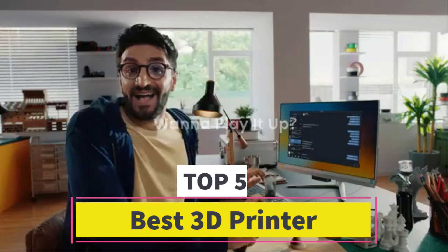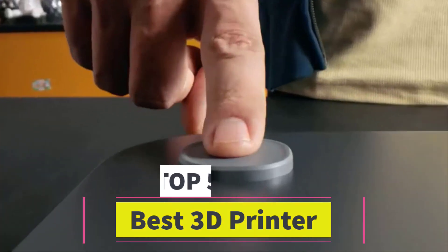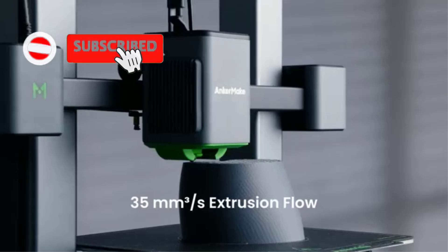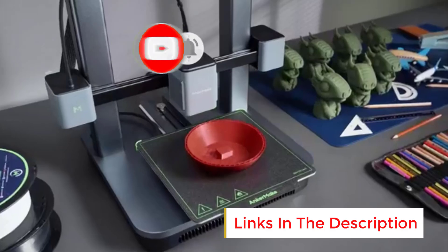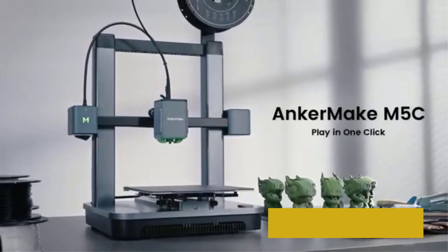Are you looking for the best 3D printer? In this video we will look at 5 of the best 3D printers on the market. We have included links in the description, so make sure you check those out to see which one is in your budget range.